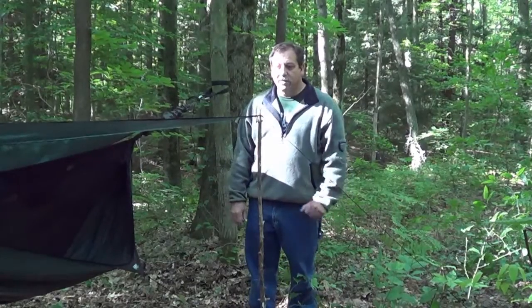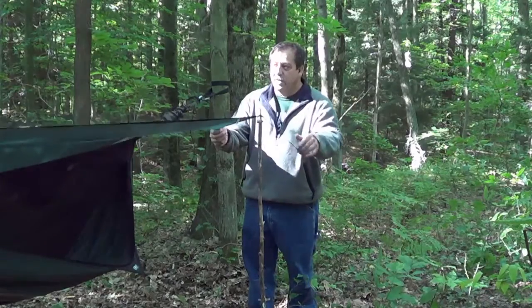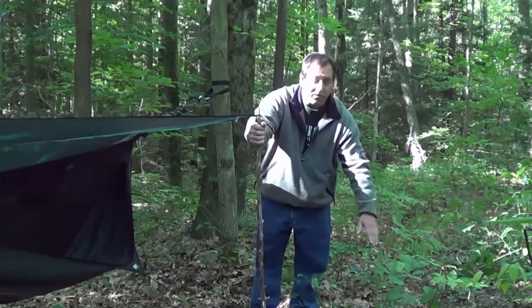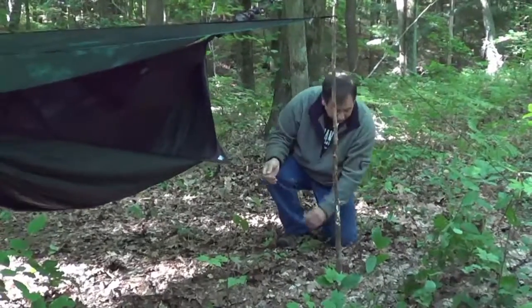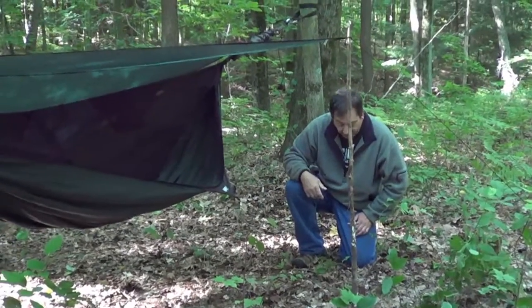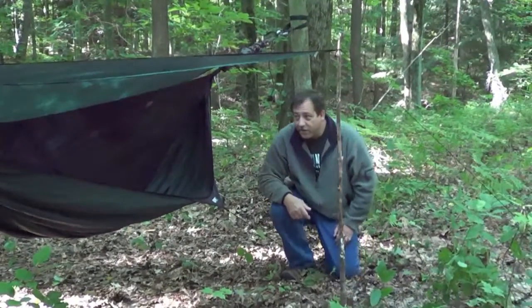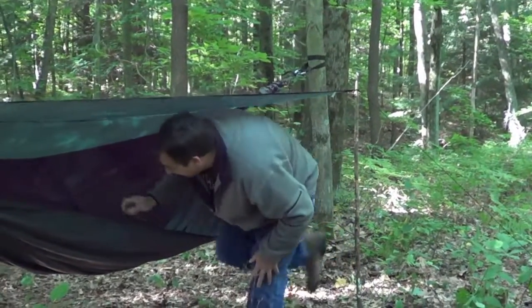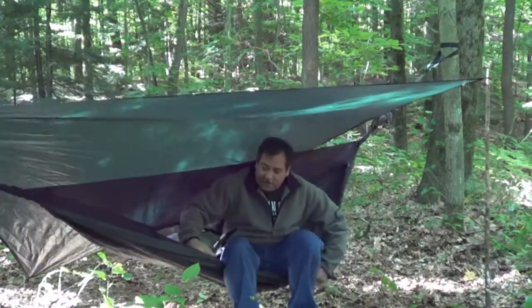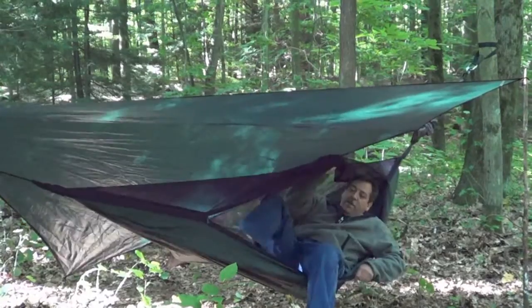We've pulled back the snakeskins. We've put a pole here for the rain fly and staked that out. We've also staked out the guy lines, which are on a stretchy cord here. And that's pretty much it other than getting into the hammock, and that's just as simple as unzipping it and climbing in.